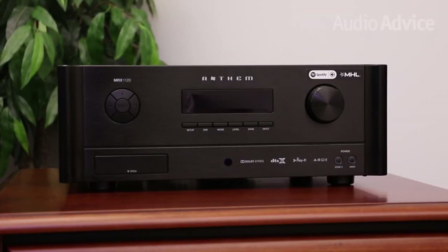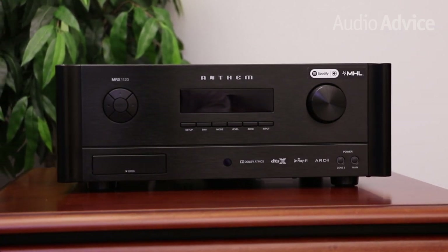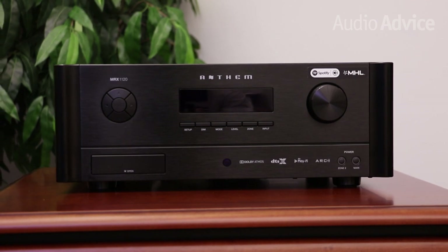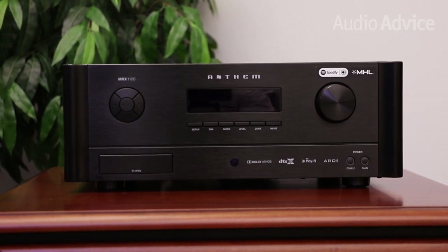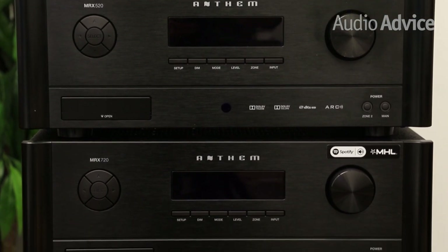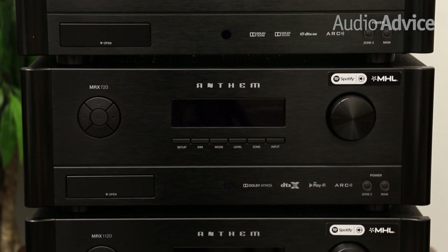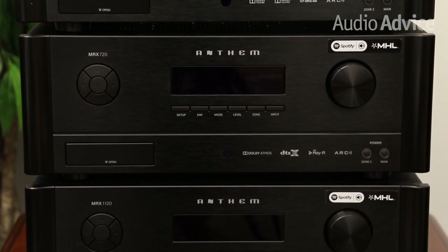Anthem receivers sound great — this is their primary focus, and it really shows. All three receivers feature massive power supplies and large amplifier sections. In fact, even the entry-level MRX 520 weighs over 28 pounds. All three support HDMI, HDCP 2.2, and HDR.